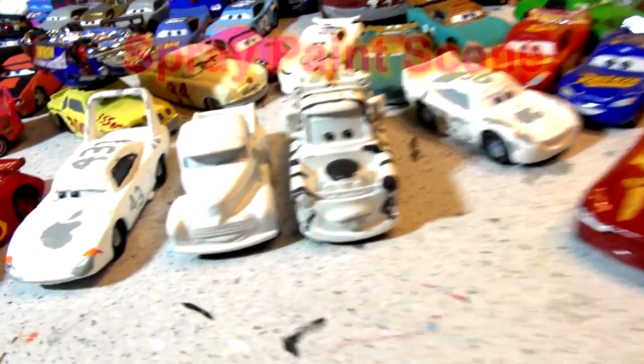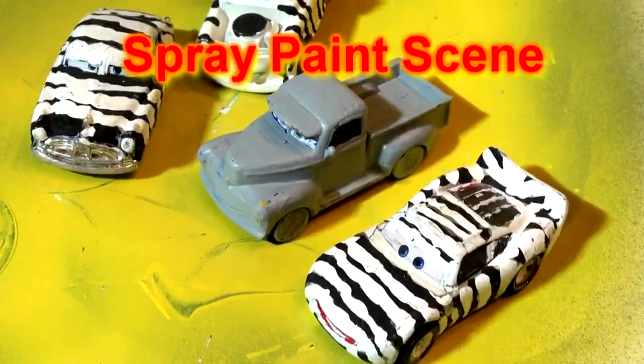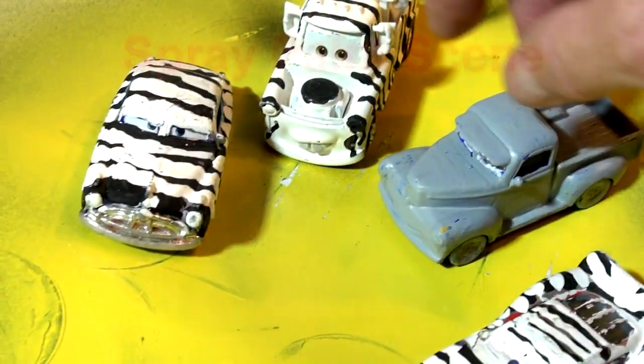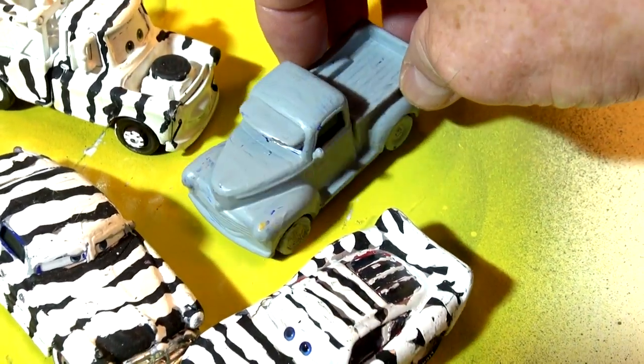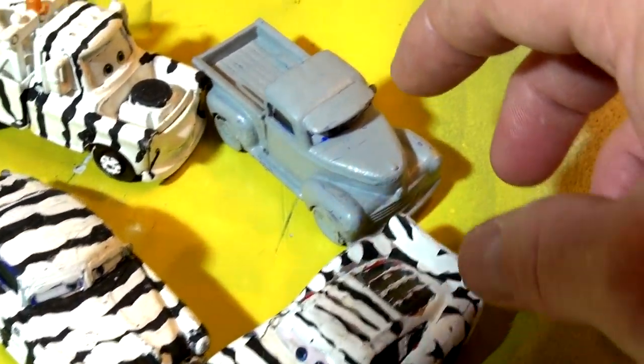We'll come back in a few minutes, put the stripes on Smoky, and then we'll finish up. One of the viewers just asked me to turn Smoky into zebra Smoky. I don't have too many zebra cars left — I have zebra Doc Hudson, zebra Lady McQueen, and zebra Mater, one of my favorites. But this guy wants to see Smoky turn into a zebra, so I'm going to do something different today and spray paint it white first to get a better gloss on it.